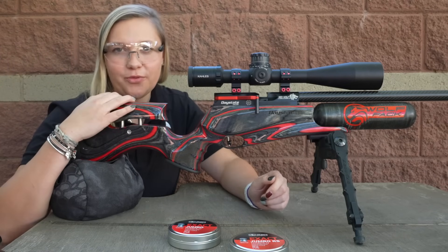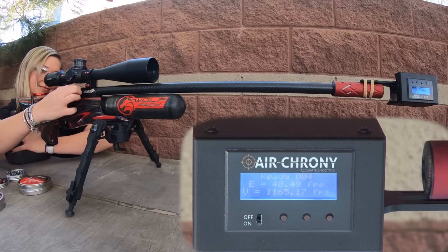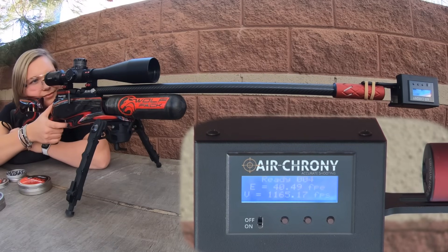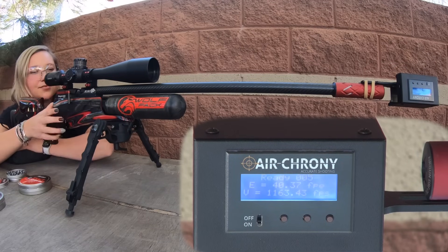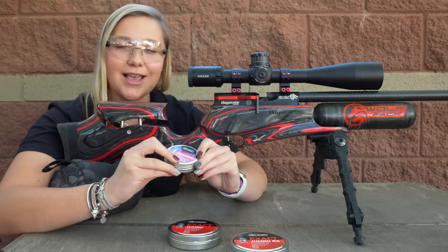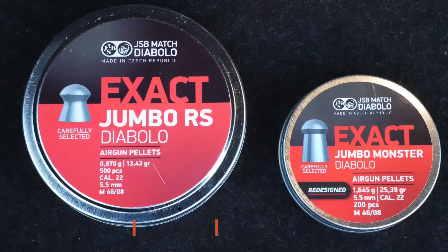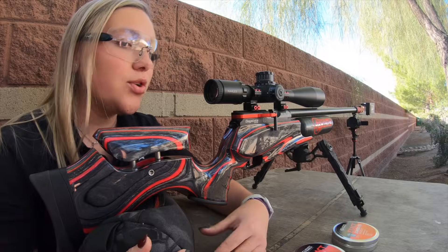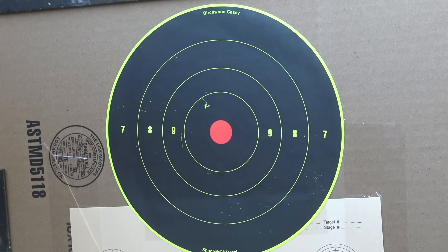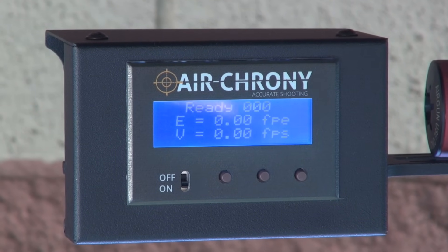Today I have my Daystate Redwolf high power in .22 caliber, and I'm going to be using an Air Crony Mark 1 — it's upside down for camera purposes — which calculates your foot pounds of energy for you. I typically shoot Jumbo Monster Redesign pellets out of it because they're the most accurate and the best pellet for it. I'm going to show you why the Jumbo RS's at 13 grains are not a good fit, versus the Jumbo Monsters at 25 grains, looking at group size and effectivity. I've already preset the pellet weight to 13 grains.